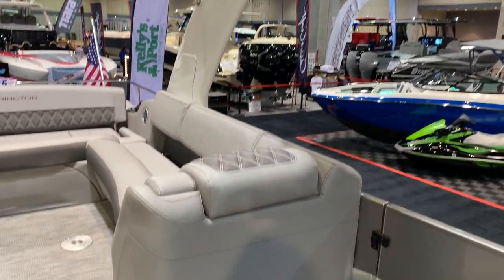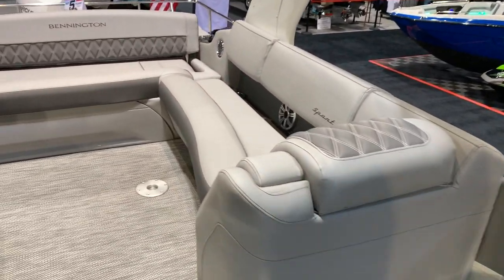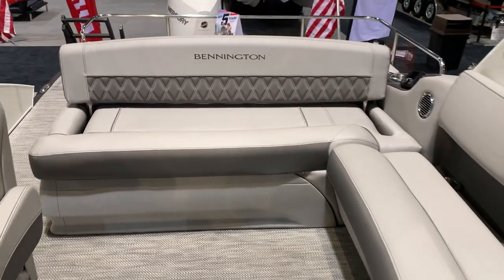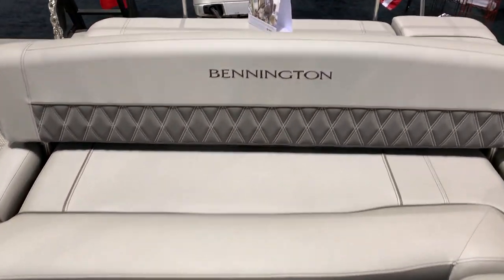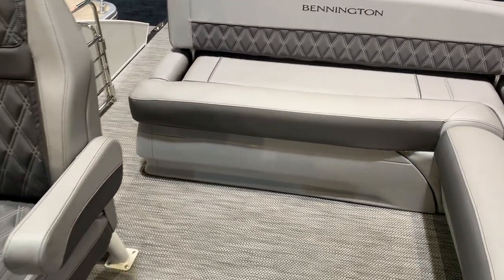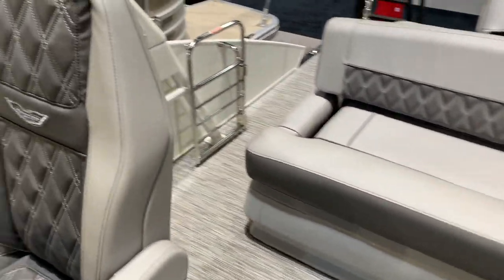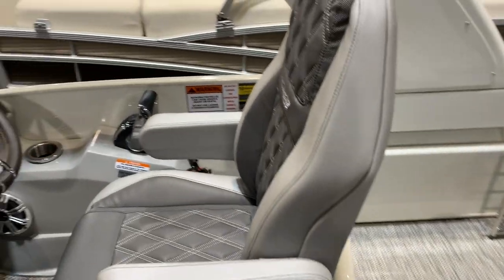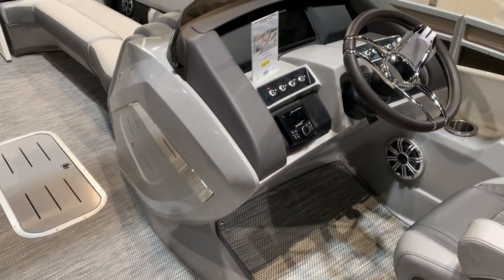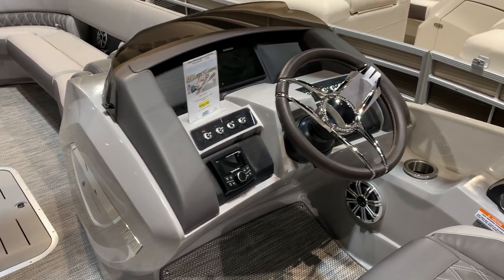Big, huge seating. I love this L-shaped seating. Speaking of shade, you've got the nice seating underneath the shade. Monstrous storage compartment in the back — great for life jackets and all that stuff. Beautiful helm station. Beautiful sports seat, elevated helm seat. Bennington's attention to detail is truly amazing.